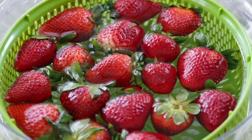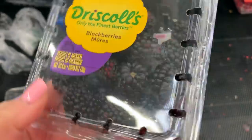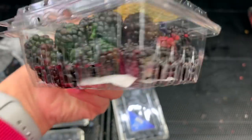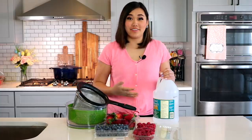These are the supplies you'll need for this everlasting berry hack. First, you'll need fresh berries. Now I'm going to teach you how to pick the best berries because this hack does not reverse molding and aging in these berries — it only preserves them. The second thing you'll need is just white vinegar, and the last ingredient is just water.